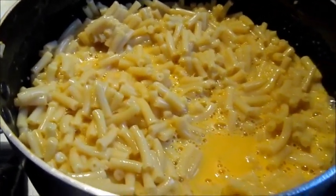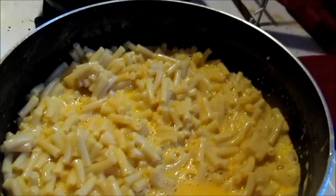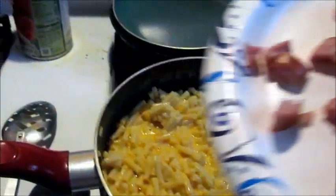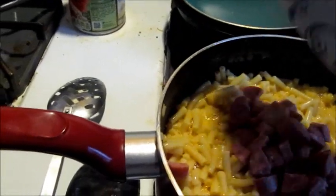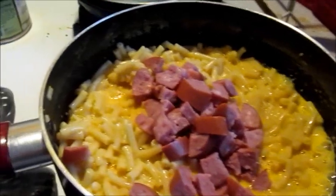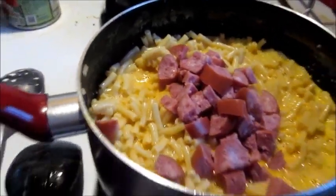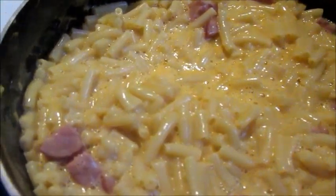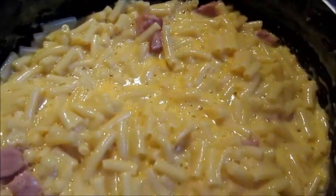Mac and cheese is just about ready. Now it's time to add in the final ingredient — the diced up sausage. Now we'll stir that all in and see the finished product. And look at that — the diced up sausage mixed in with the mac and cheese.